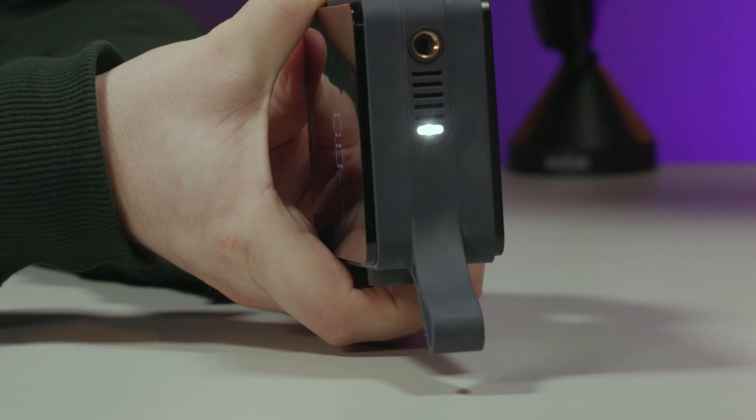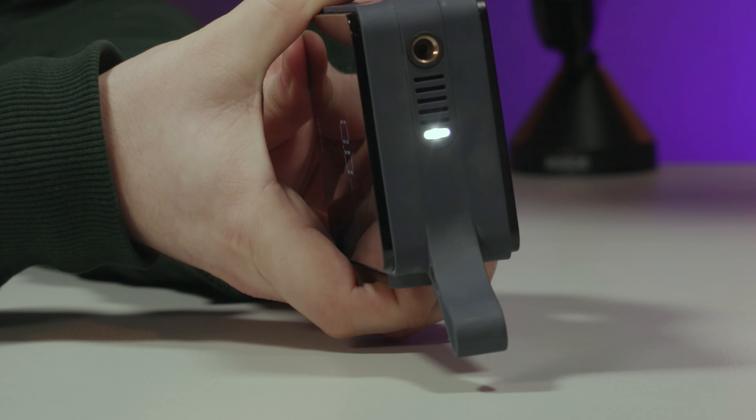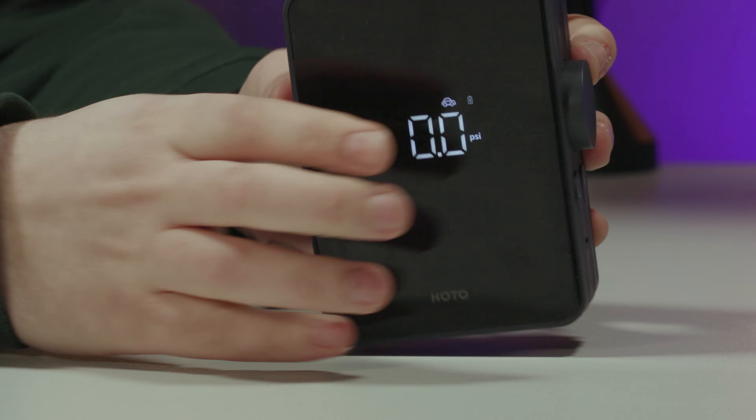Then you just hit go — but I don't want to hit go because it makes a lot of noise. It just kind of proves that it works. There's a torch too, and there's different modes — low, medium, and high — and you've got the SOS and strobe light on it.